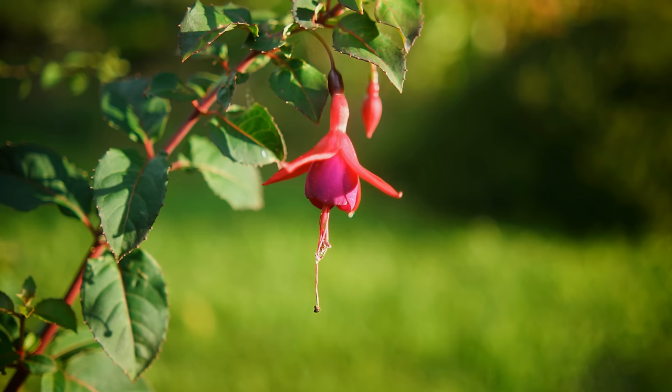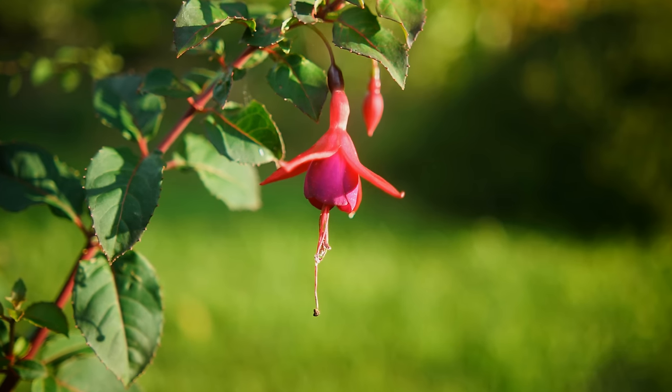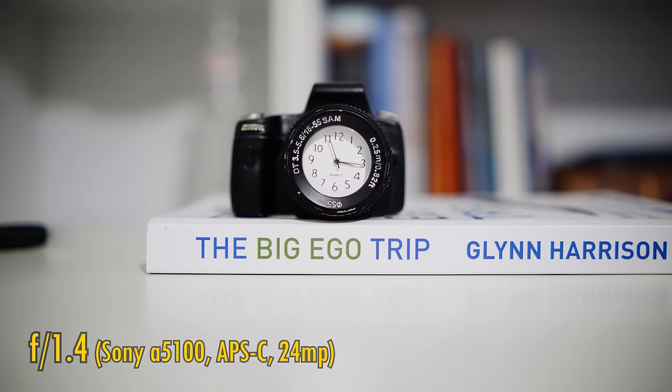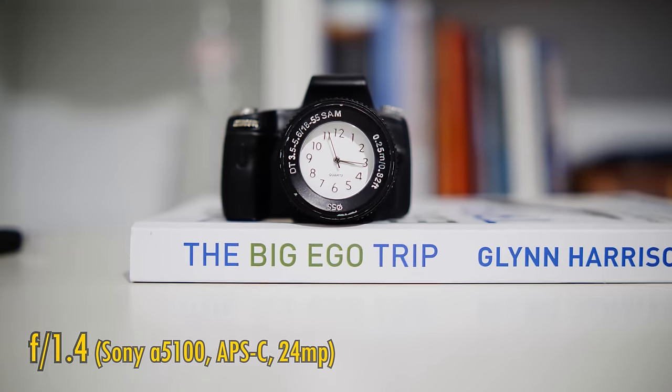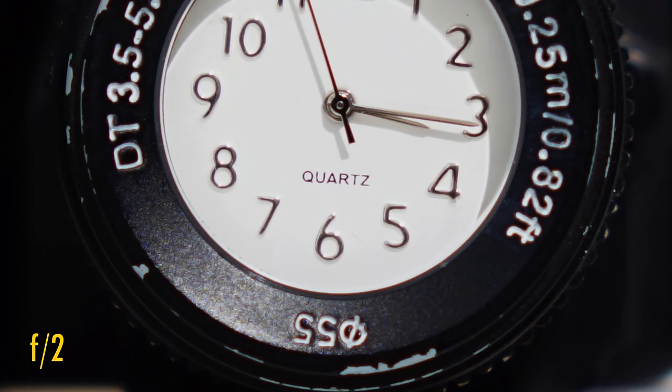Let's take a look at close-up image quality. The lens can focus down to about 40cm, just average for a lens of this focal length. When shooting close-up, the image quality deteriorates a little, looking softer with stronger purple fringing. Stop down to f2 for more sharpness and contrast, and f2.8 looks reasonably sharp. Let's see now how the lens works against bright lights.